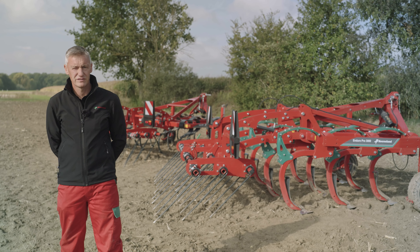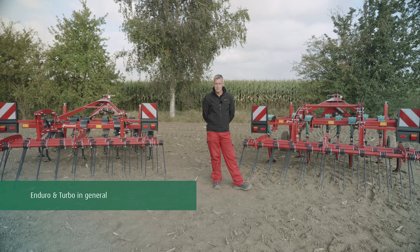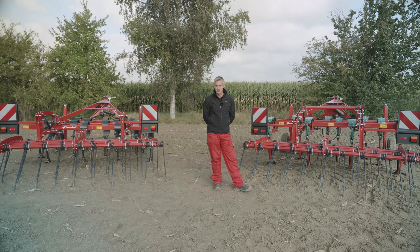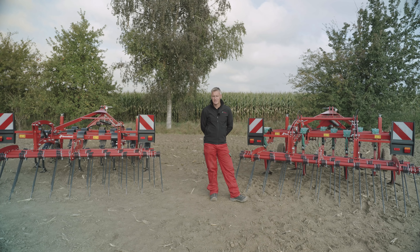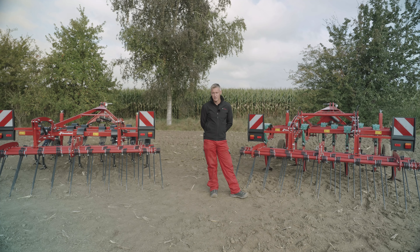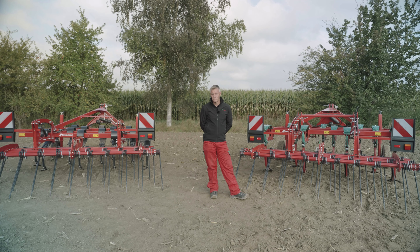Farmers are looking for the best cultivation methods to preserve organic matter. With the Enduro and Turbo range, Cavernland offer two high capacity cultivators. I will go through the differences and fundamentals of both machines. Depending on the season and conditions, you may need to manage high amounts of residue, leave a weatherproof finish, a fine seedbed, and work shallow or deep.